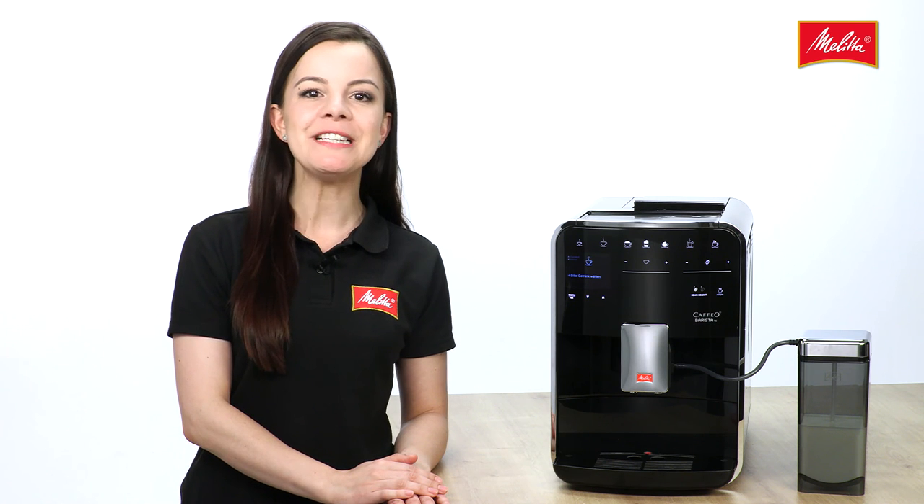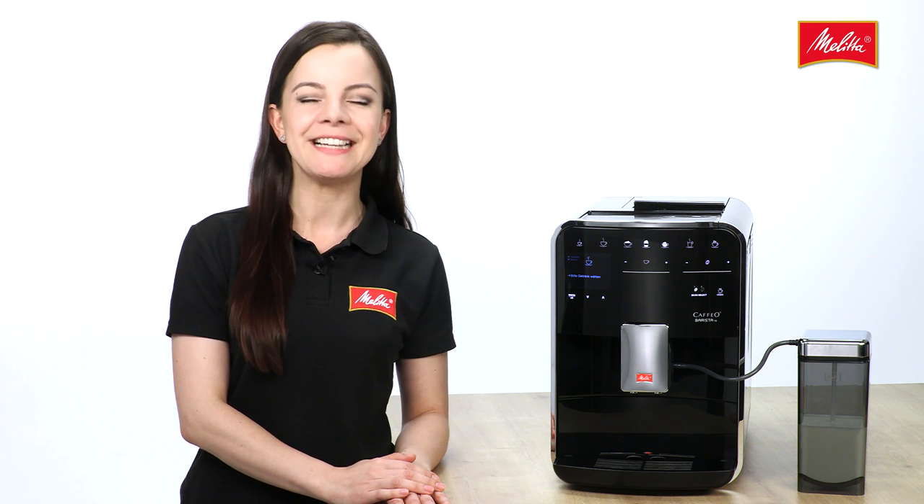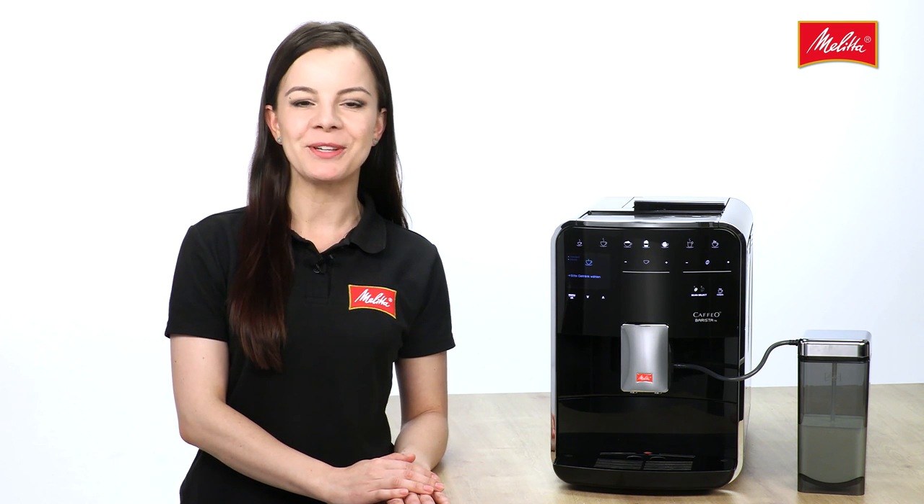Find out more about the other details and functions in the various films about the Cafio Barista TS. Why not just click on them? We look forward to seeing you there. Stephanie of the Melitta team.